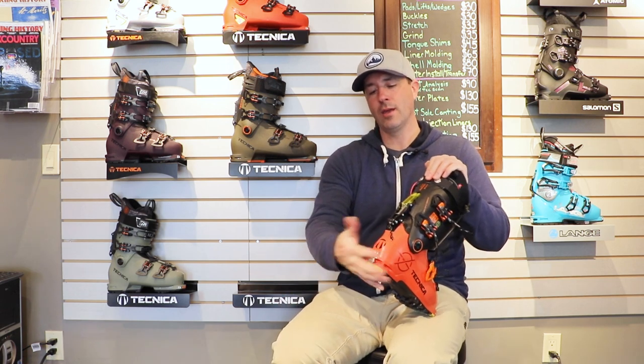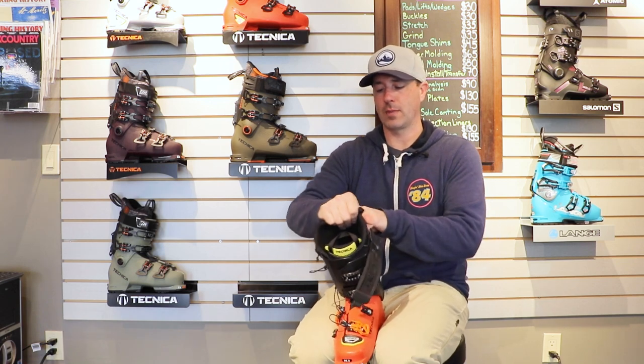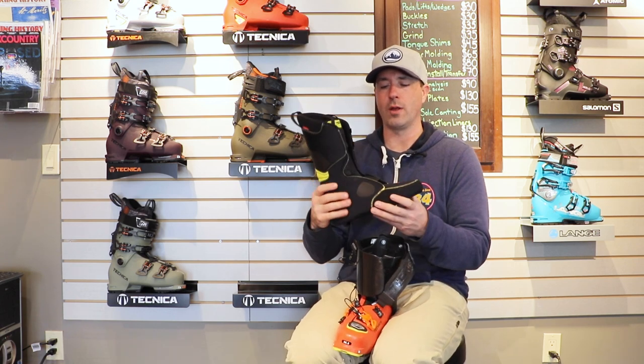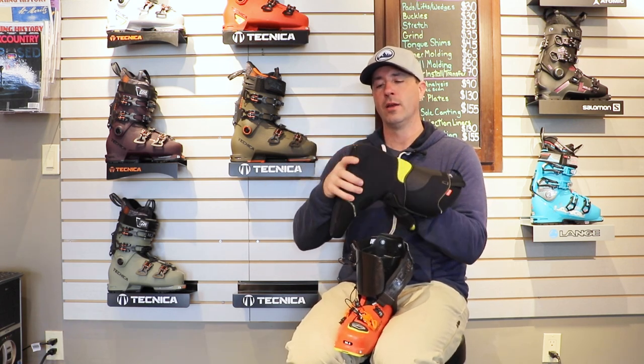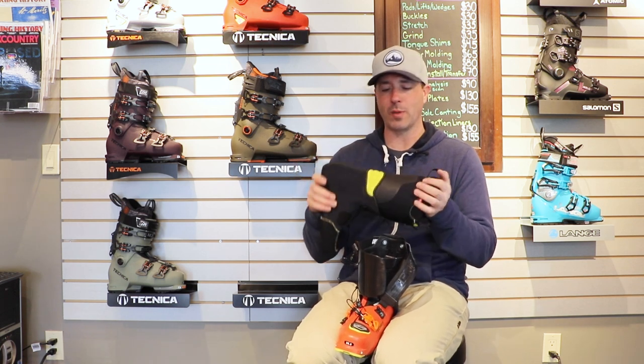And then this nice integrated locking mechanism here — up to walk, down to ski, and off you go. Pretty nice little mechanism there. And then a pretty thin liner, very light as well. Not a whole lot of padding in here, but that's just kind of into the minimalistic aspect of this boot.